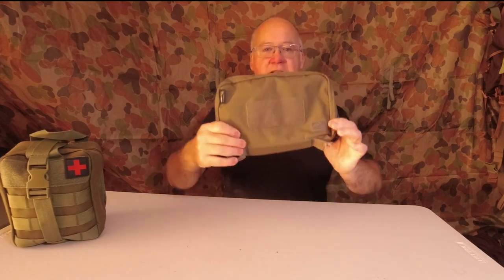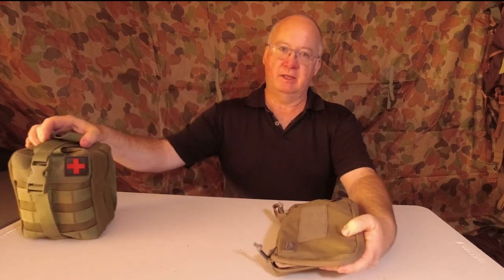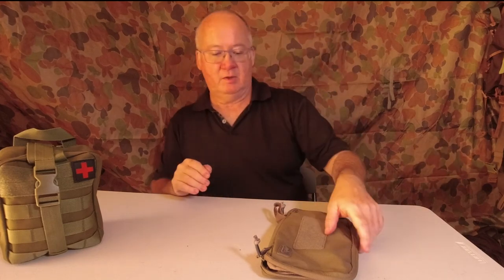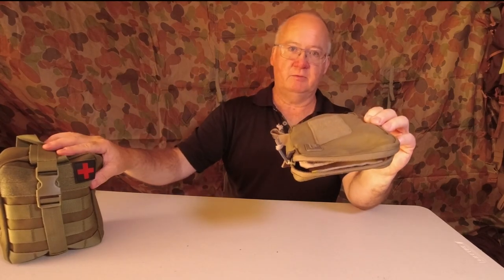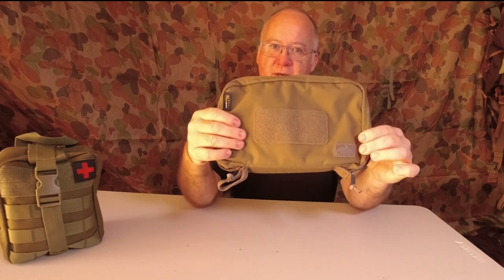G'day, I'm Clive and welcome to CDP Outdoors. Today we're going to have a look at the Helicon Tex Mini Service Pocket Pouch. Last week I did the Bushwalkers medical kit pouch — that's great to carry as an individual, in the car and everything — but what I started to use was this pouch for my first aid and snakebite kit. So I'm going to transfer what's in here into here and see if it all fits, but first I'll show you the pouch.